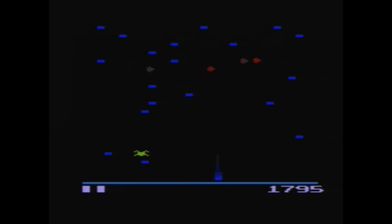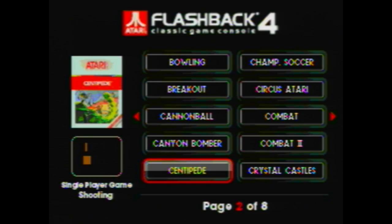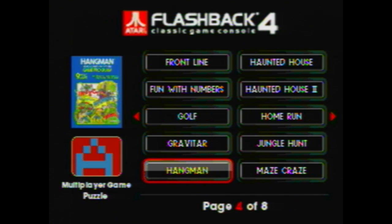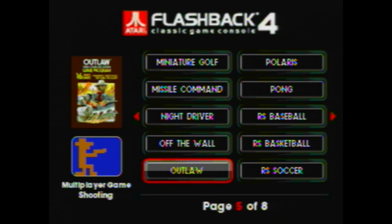One of the cool things is when you are bored with a game or want to go back to the main menu, there's a reset button on the controller, which is really nice. Essentially there are a few functions on the actual gamepad that you'd normally find on the face of an Atari system, which makes navigation really nice and easy.